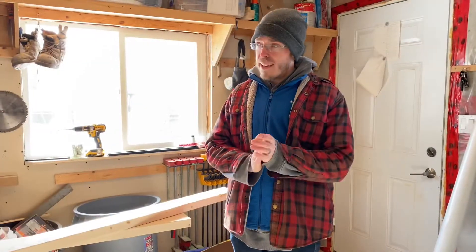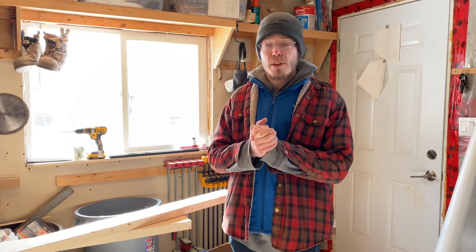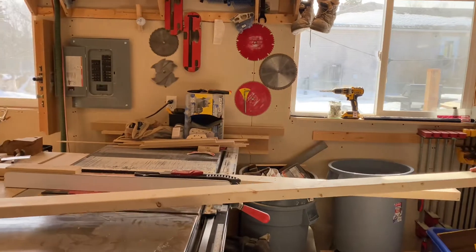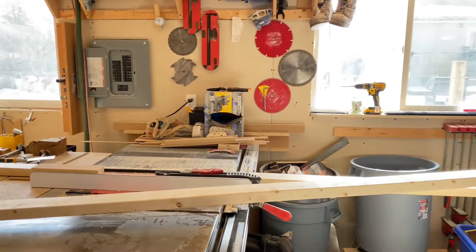Alright, so we're back inside warming up, which is nice. It's probably about minus 10, maybe minus 12 today. Next up, I've got the dimensions I need, so I'm going to use my three horsepower table saw and rip these two by fours down into two by twos. We're going to use those parts to make up the frame.